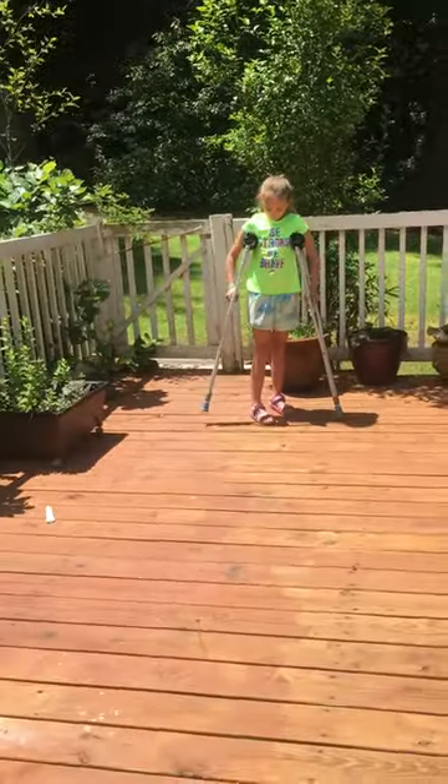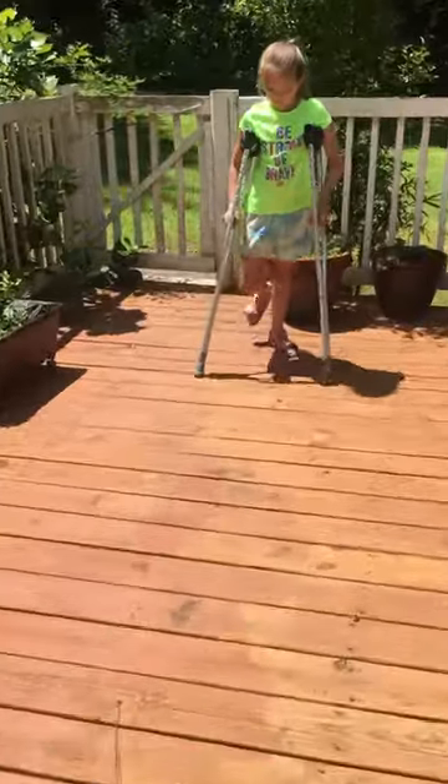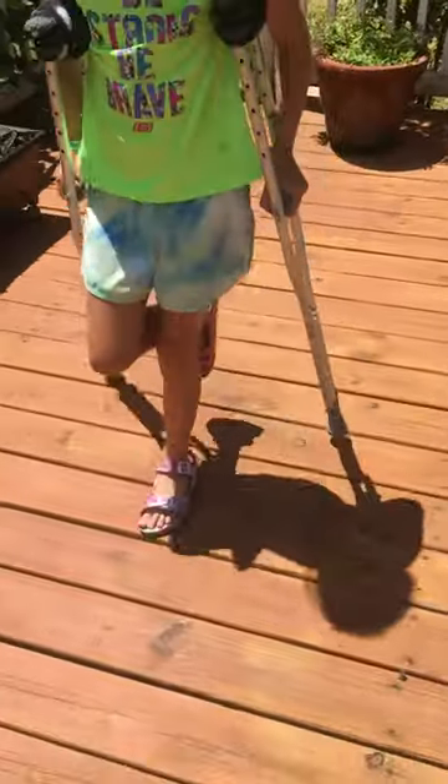So first, we're going to walk forward. Basically, you take the crutch forward and then you hop.